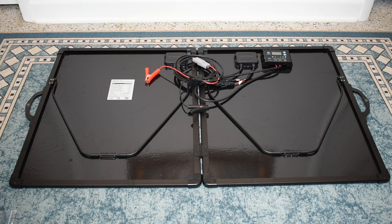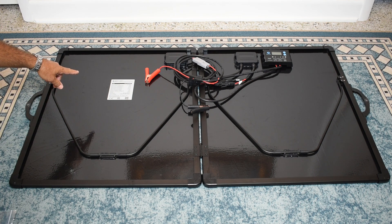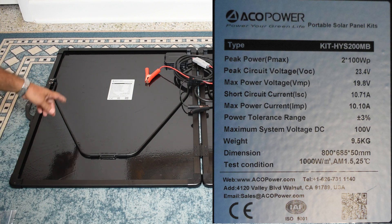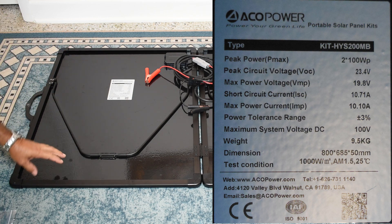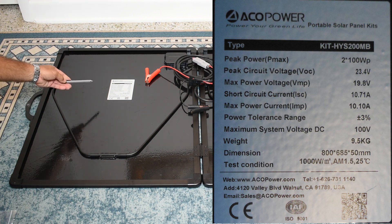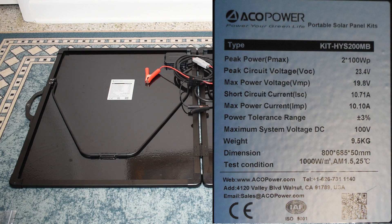This folding solar panel has an efficiency of 23%, which is very high — maximum power output is 2 at 100 watts. Back in 1990 this panel would probably be twice the size because efficiency back then was maybe 12 or 13 percent. Now that efficiency is up towards 23%, it's much smaller, and hopefully as technology advances we can get even higher. Peak open circuit voltage is 23.4 volts. Max power voltage is 19.8 volts, short circuit current 10.71 amps, max power current 10.1 amps, power tolerance range plus or minus 3%, and maximum system voltage is 100.